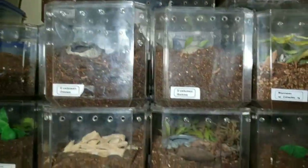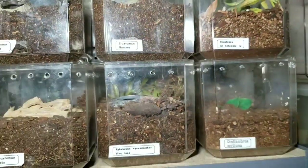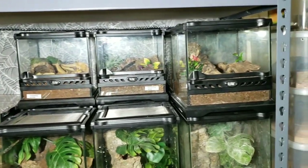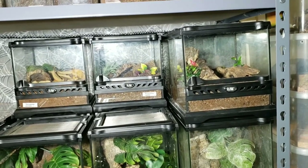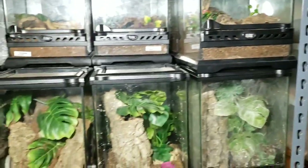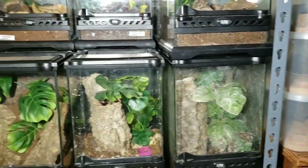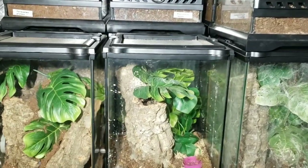There's also a female Calcodes back there that was paired. Dropping down to the middle shelf, these are all the Exoterra enclosures — all occupied, I believe. The tall ones include two Psalmopoeus pulchers, an Iridopelma hirsutum, I believe female.